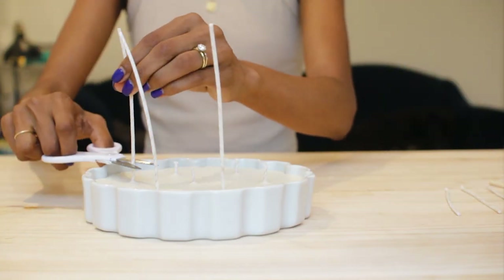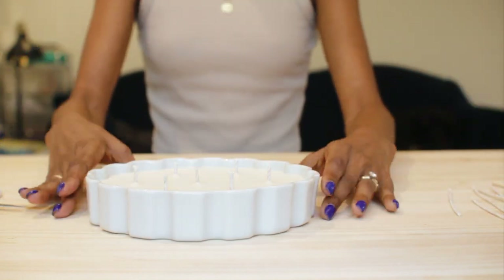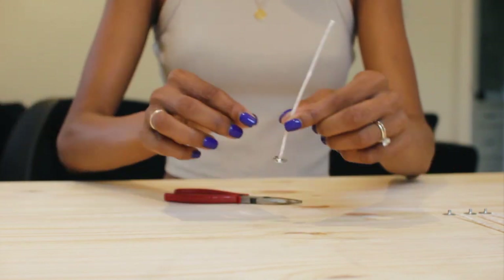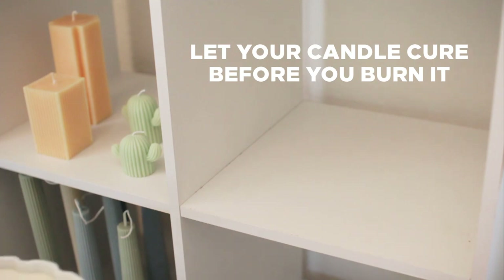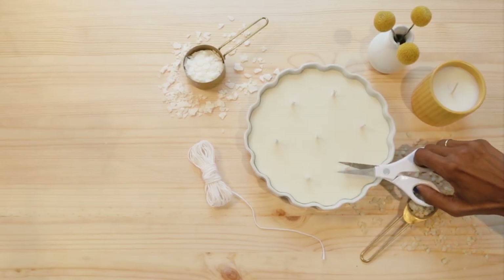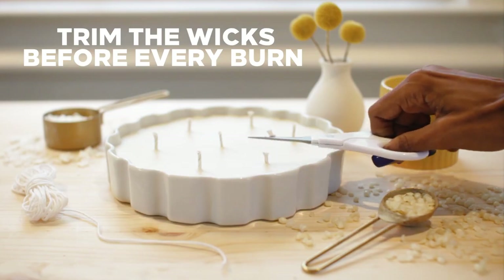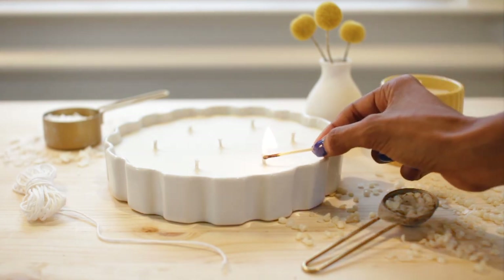I'm trimming the wicks, but I'm not going to throw these away — there is plenty of wick left over, so I plan to re-tab these for future candles. I leave new candles to cure for at least seven days before I burn them. I know it's hard to wait sometimes, but it's definitely worth it. You should always let your candles cure for at least one week, sometimes longer depending on the wax type.